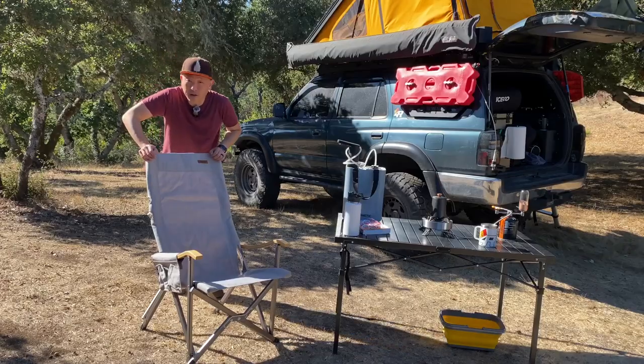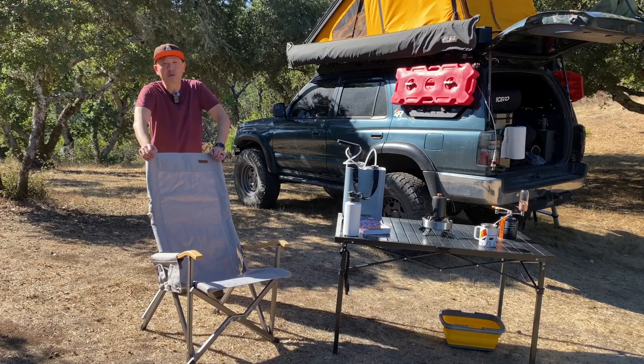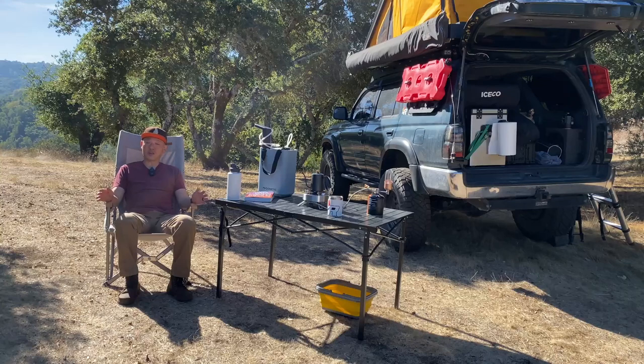The more you know, the better equipped you are to find your forever chair. And today I'm going to show you one that you probably don't already know about. Iceco reached out to me and sent me their high back camping chair. They did not pay me for my opinions — my opinions are my own, and they agreed that I'm free to give you my honest opinion, so here we go.